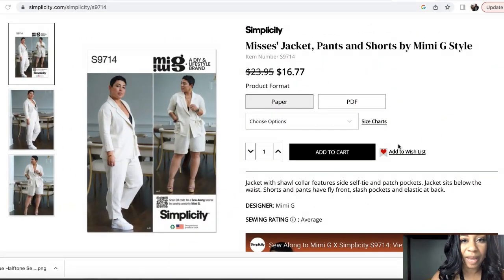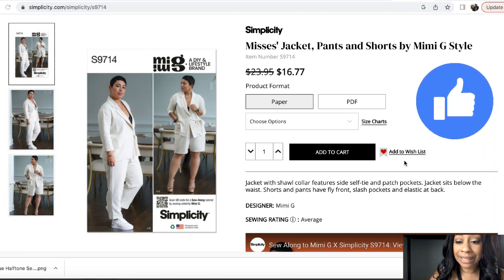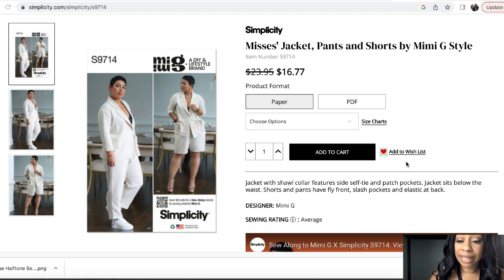The first pattern is Simplicity 9714. The pattern description is Mrs. Jacket Pant and Short by Mimi G. It describes the jacket as having a shawl collar, side self-tie and patch pockets. The jacket sits below the waist, shorts and pants have a front fly, slash pockets and an elastic back. As you can see here on the screen, this is very simple, however it is super cute with this linen.